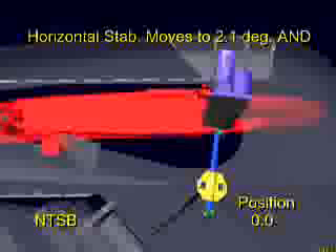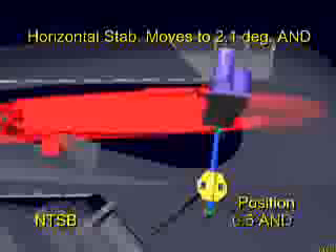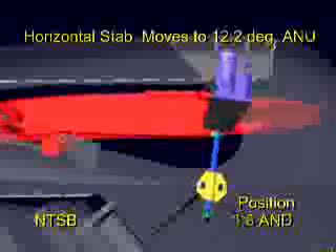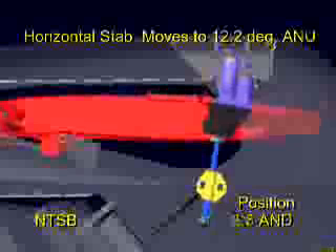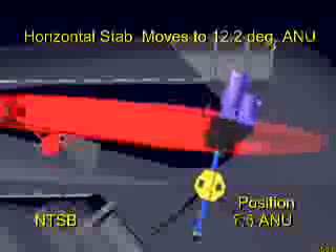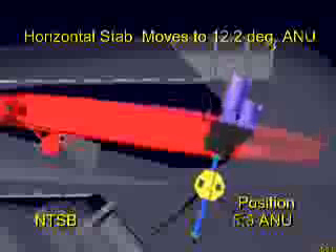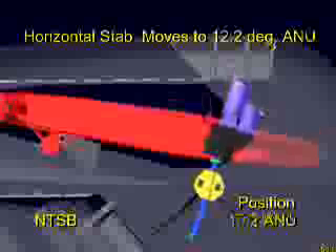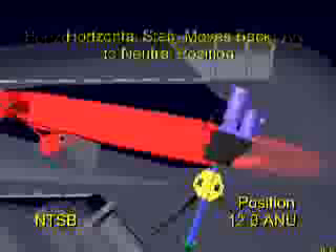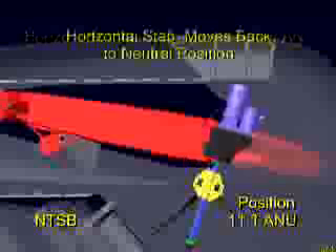As the animation shows the stabilizer moving toward its upper and lower limits of travel, you'll notice that the rotation of the screw through the non-moving nut causes the screw to translate upward and downward. This rotation between the case-hardened steel screw and the softer aluminum-bronze nut gradually wears down the thickness of the nut threads. The ACME nut is by design the wearing component in this system, therefore frequent lubrication is needed to minimize the rate of nut thread wear.